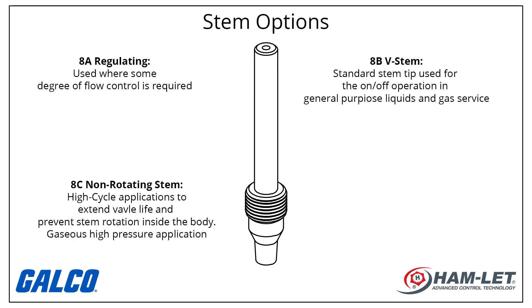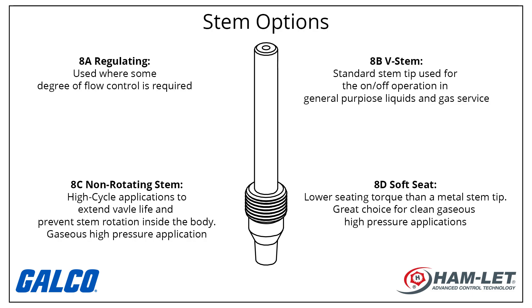The 8C non-rotating stem is typically used in high cycle applications to extend valve life and prevent stem rotation inside the body tip. This type is suitable for gaseous high pressure applications. The 8D soft seat requires a lower seating torque than a metal stem tip, and is a great choice for clean gaseous high pressure applications.